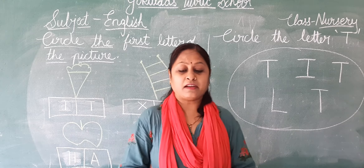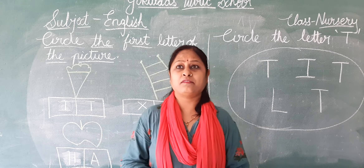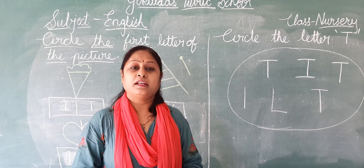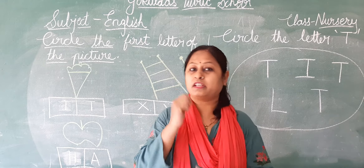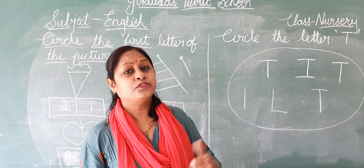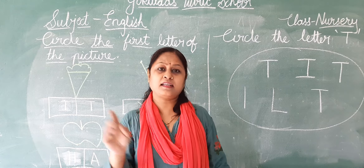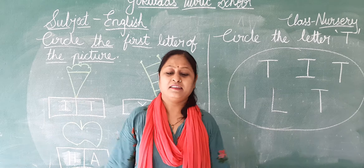Very good. We have learned this rhyme and many more rhymes. Do you remember those rhymes? Which rhyme? Rain Rain Go Away. Come again another day, little Johnny wants to play. And Johnny Johnny — Johnny Johnny, yes papa, eating sugar, no papa, telling lies, no papa, open your mouth, ha ha ha.